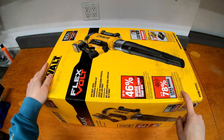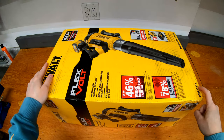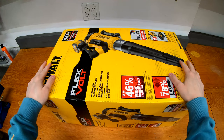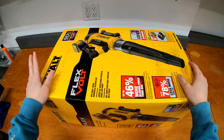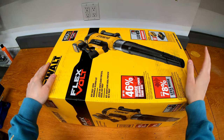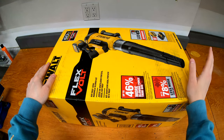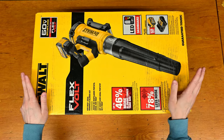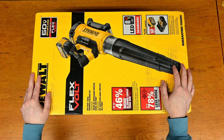Welcome to Some Guys Garage. We've got the new DCBL777 60-volt blower from DeWalt. This is the brand new top model that they make. It's 60 volts and has more airflow, and higher miles per hour — or kilometers per hour if you're in Canada or the rest of the world. It's supposed to be one of the best cordless blowers you can get right now.